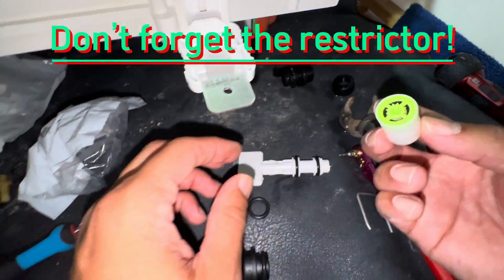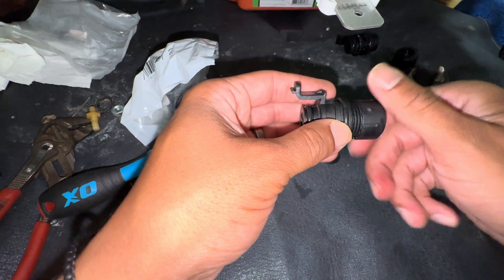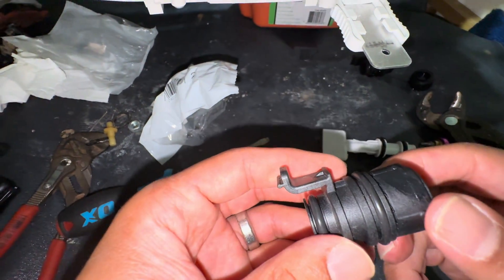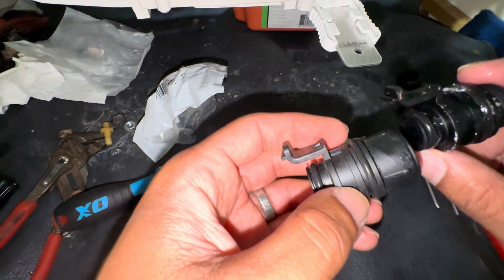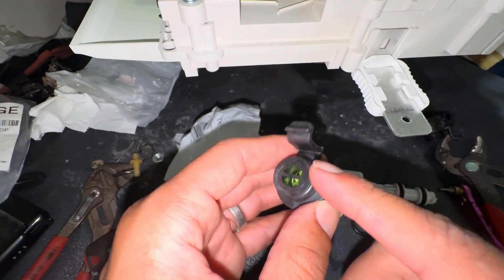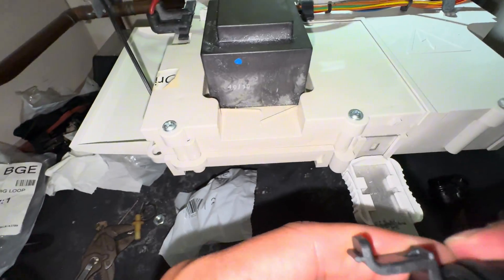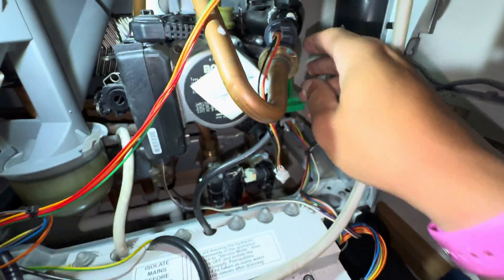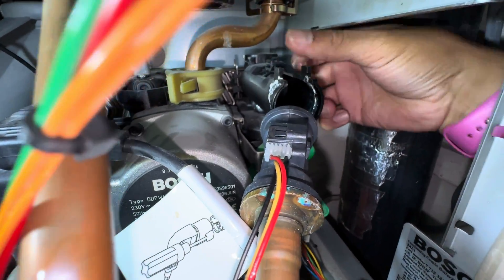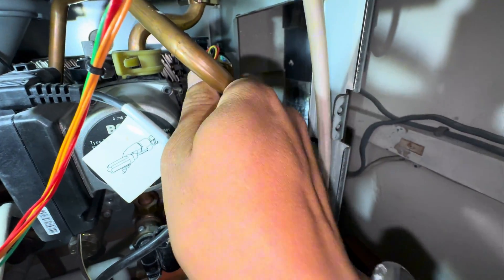Take the old flow restrictor out — there's two of them. I also put a little bit of grease or washing up liquid, whatever you want, onto there, just so it pushes in nicely back onto the flow switch. Just pushes in normally — you hear like a little pop as it goes in. There you go. Flow switch — even taking it off the front one.